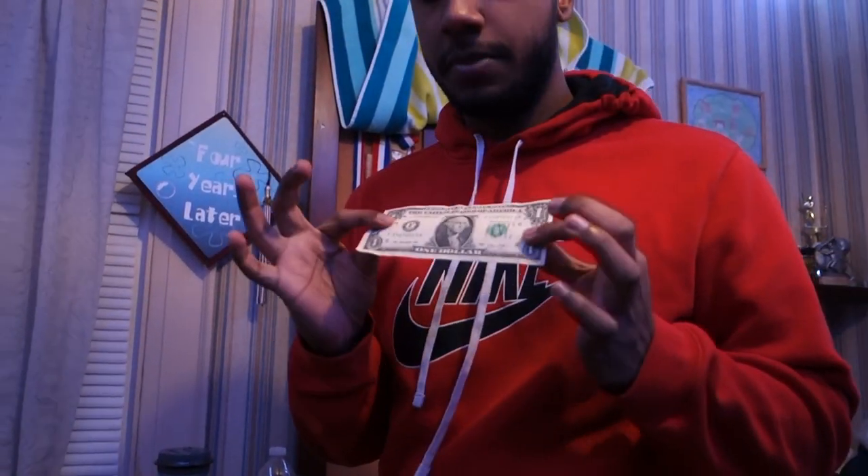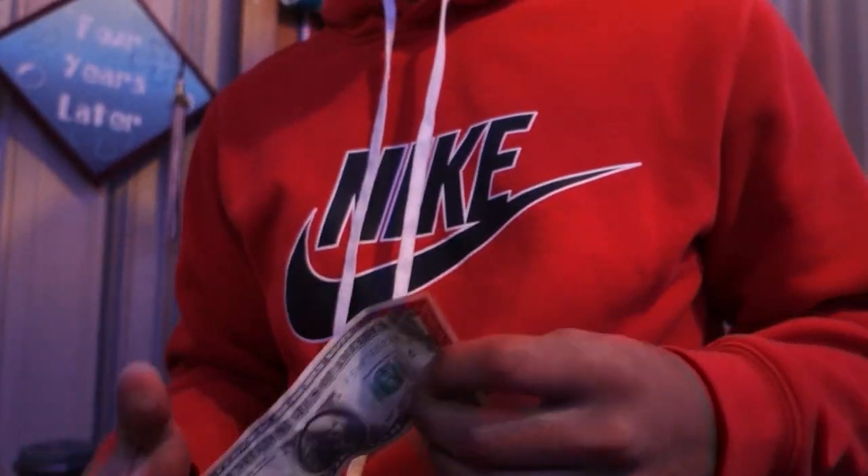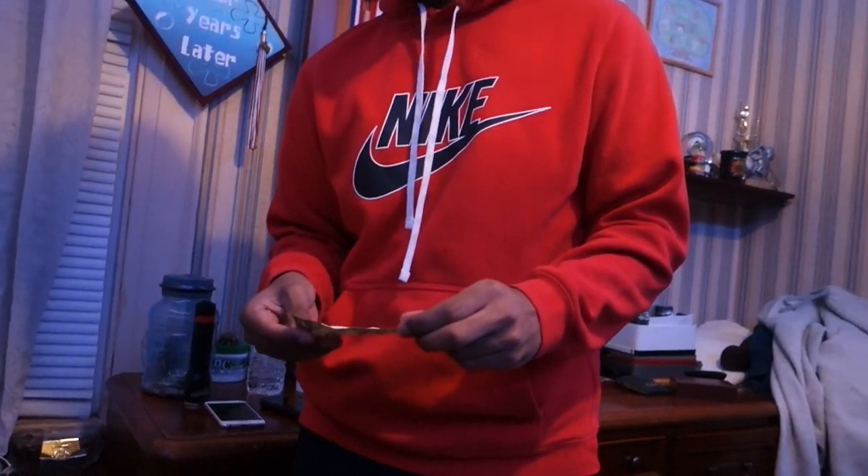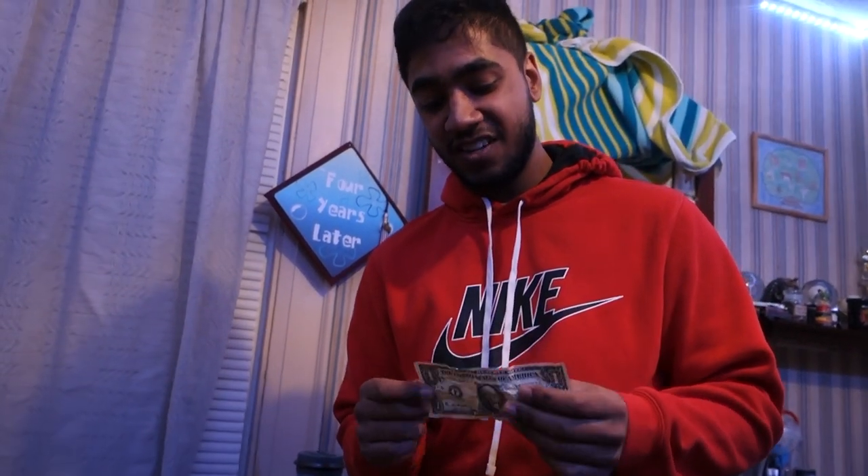So this dollar bill is nice and crisp right now. At work there's a lot of vending machines and they don't take anything that's not crisp - if it's folded and bent, the vending machine won't take it. What we saw on TikTok was if you get a flat iron and use it on the bill, it will somehow make it crisp. I think these YouTubers and TikTokers are capping - there's no way this is gonna make it crisp.